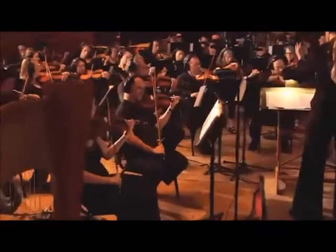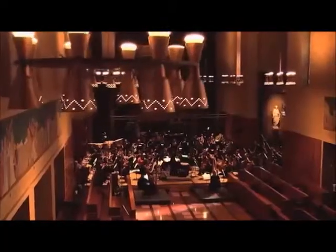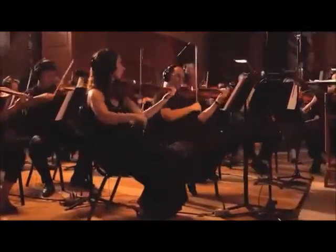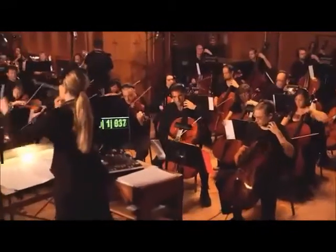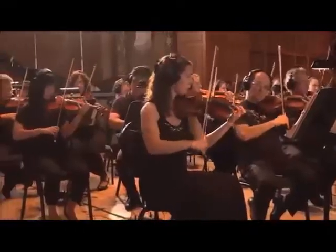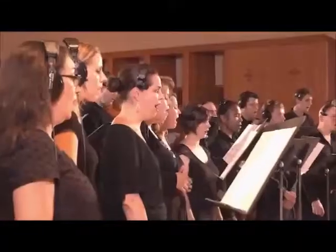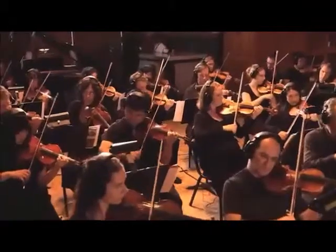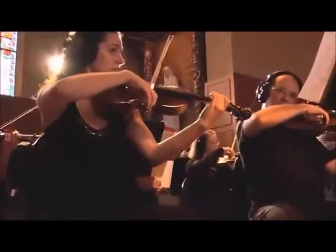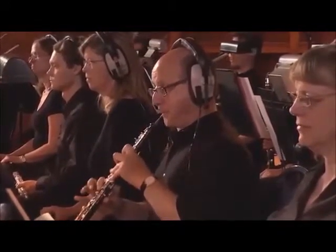I didn't quite hear all of us release together at measure 16, but I was enjoying the accuracy up to that point. Take your time — measure 23, one and two and three. Once you get up there you feel really good about landing. It's easy to rush on your way down.